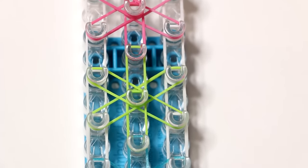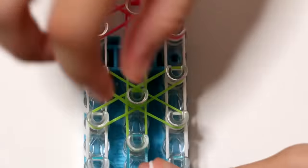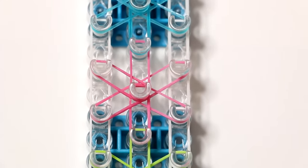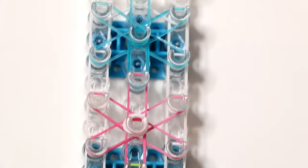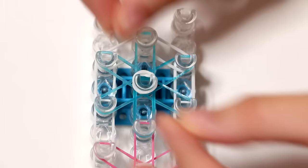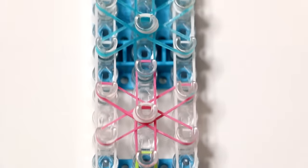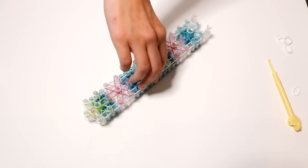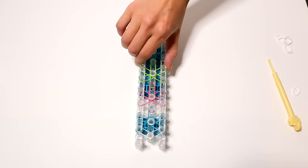If you like, you can just pay attention to the middle row: put a cap band on the middle of a starburst, skip one pin, and add a cap band to the next one. It's really important that you add these because if you don't, the starburst will fall apart and you will not have a starburst bracelet at the end of this video.